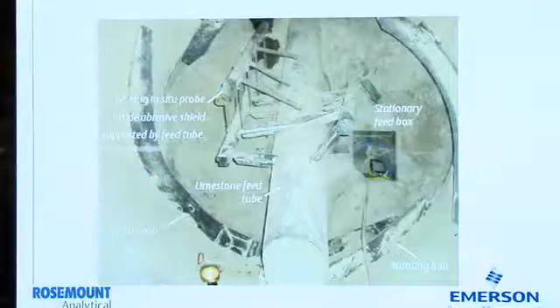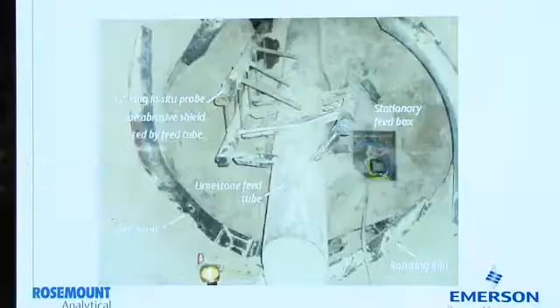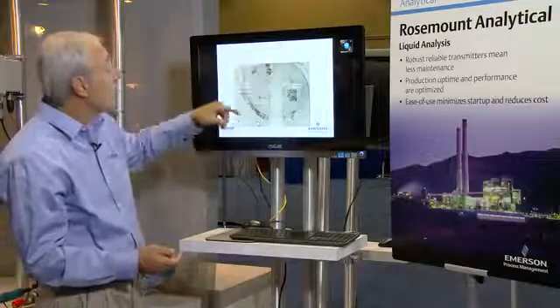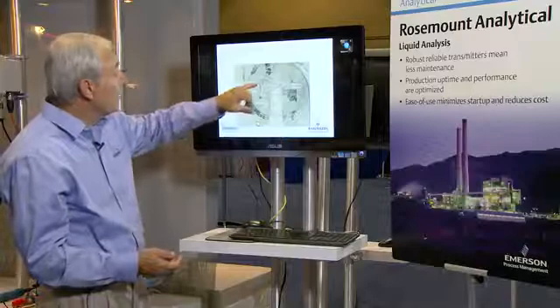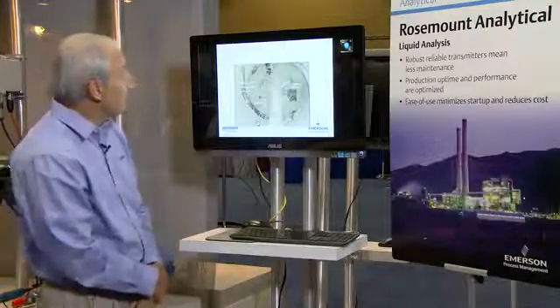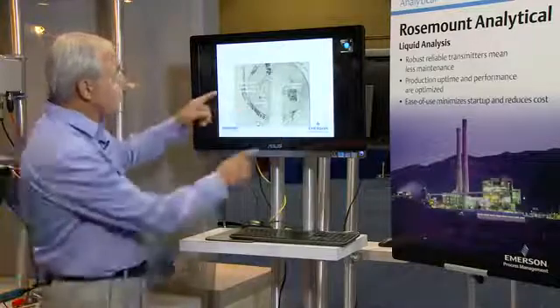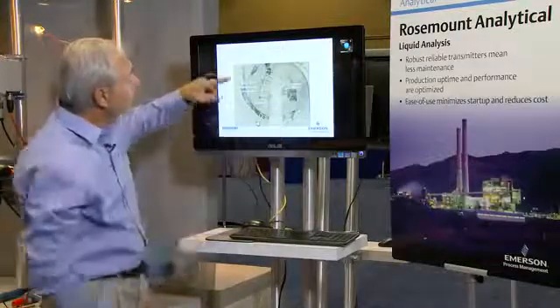Here we have a view from inside the kiln as it's been shut down and they're working on it. We can see here that we have the actual feed tube feeding the product in, a 12-foot long in-situ oxygen analyzer, and also a thermocouple. These are the leaf seals. So we're in the rotating portion here and the stationary portion is beyond.